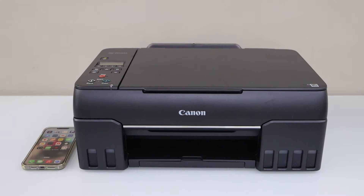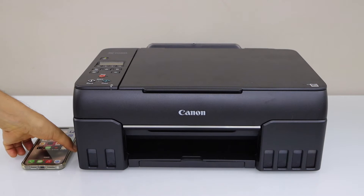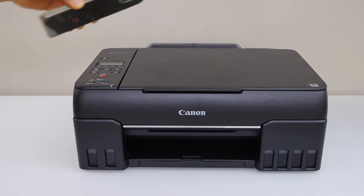In this video I am going to show you how to do the setup of your Canon PIXMA G650 Mega Tank printer with a smartphone. You can use it with an iPhone or Android phone.